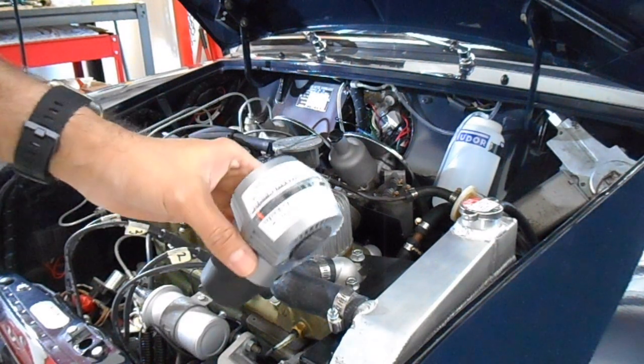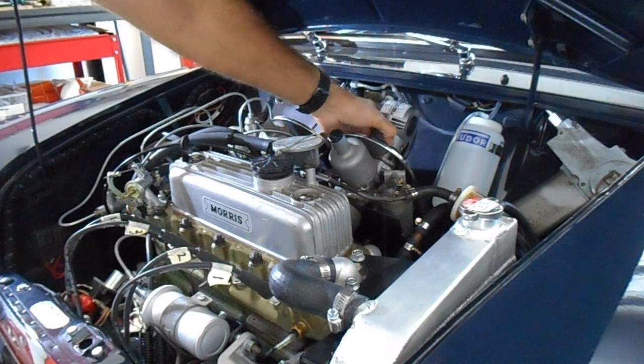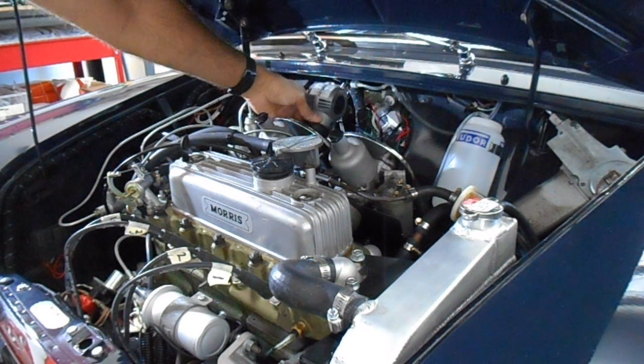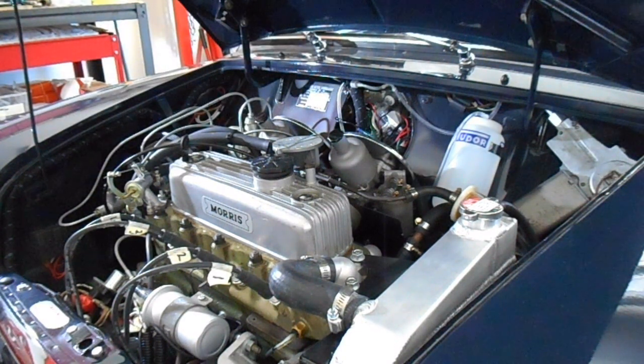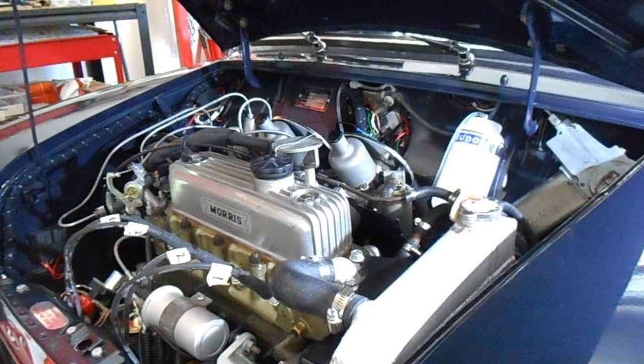What I want to do first is hold this on the intake like that, run the engine and just see what reading we're getting at the moment at idle. So I'll start it up.